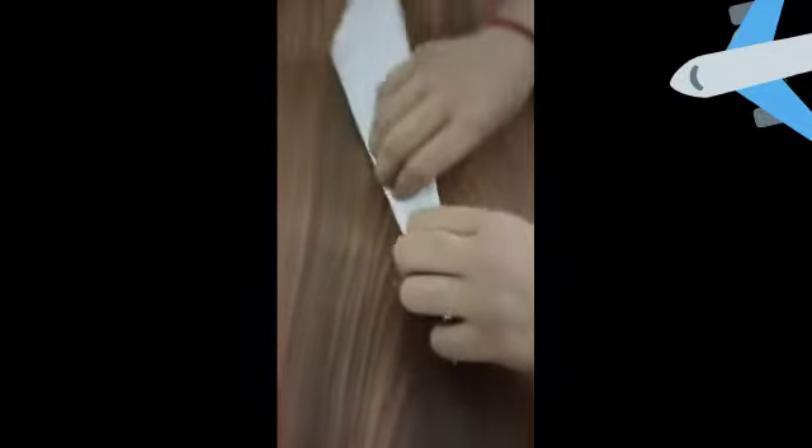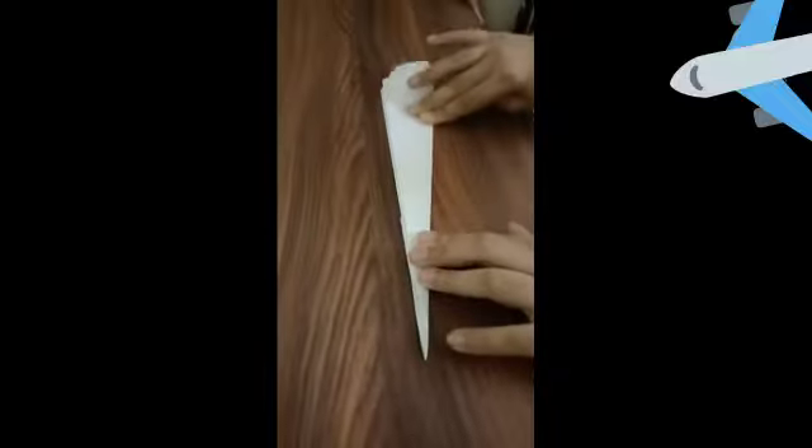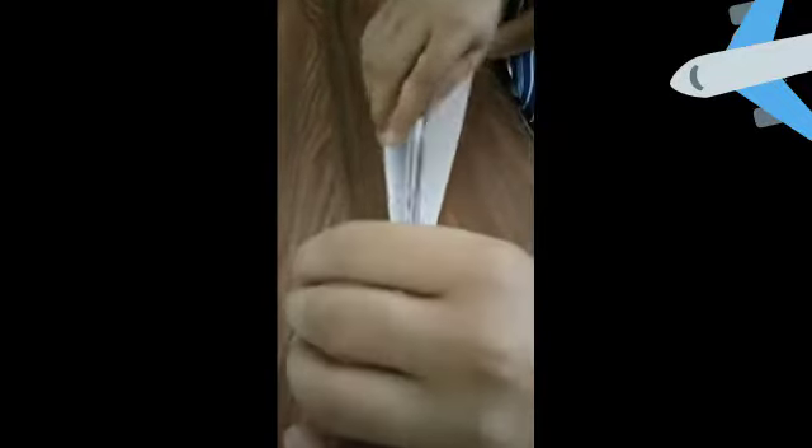Now rotate it and hold it like this. Hold it from here, blow into it, and fly.